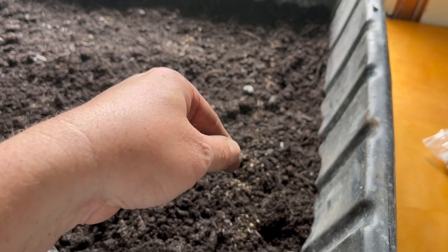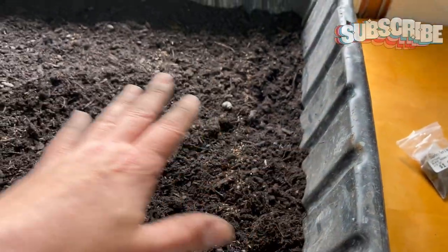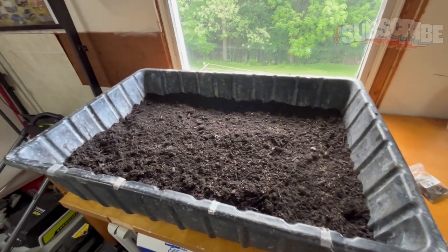The way I do these since they're so small, I just go ahead and sprinkle them on top of the soil, and then when we come back and do the watering it'll actually put them in enough. This whole thing is going to be just the same lettuce, so I'm not worried about anything else getting in there.